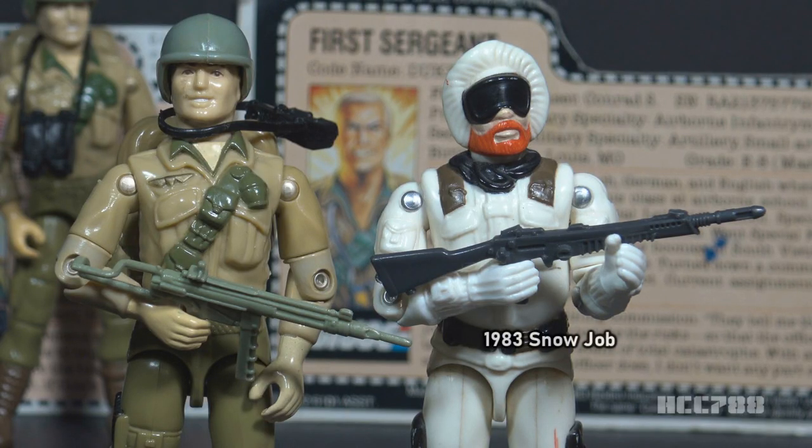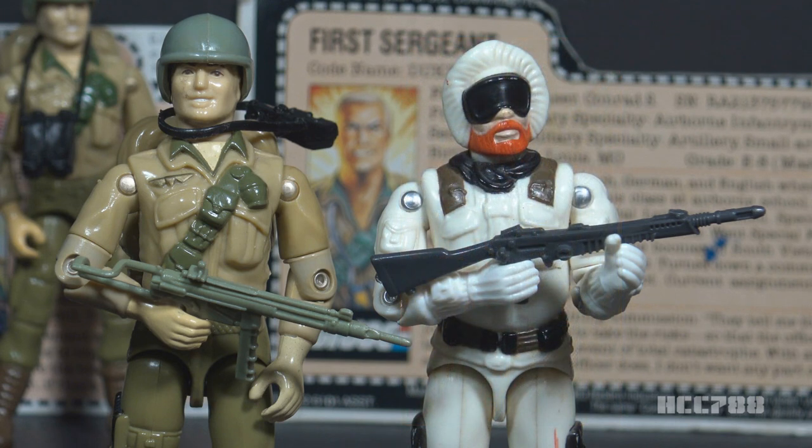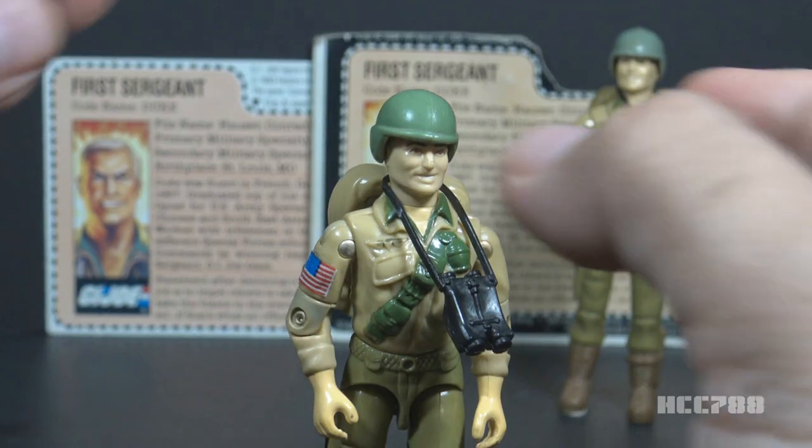This isn't the accessory that was originally intended for Duke. He was going to have a copy of the XMLR-3A laser rifle that came with 1983 Snow Job. Ron Rudatt even taped the Snow Job rifle to the final design drawing for reference. In the card art, Duke is holding the XMLR-3A. At some point in the production process, they gave him Stalker's gun instead.